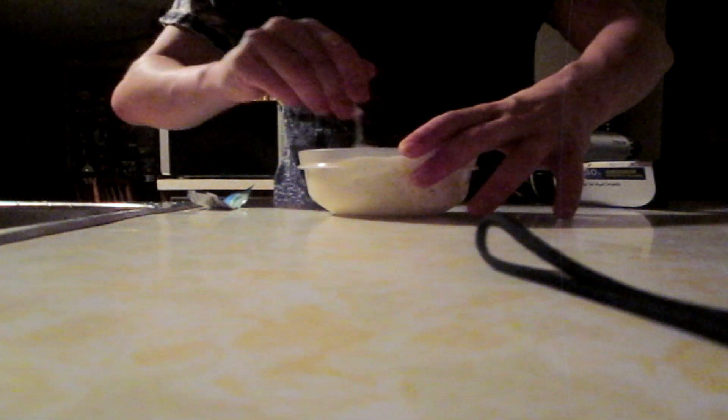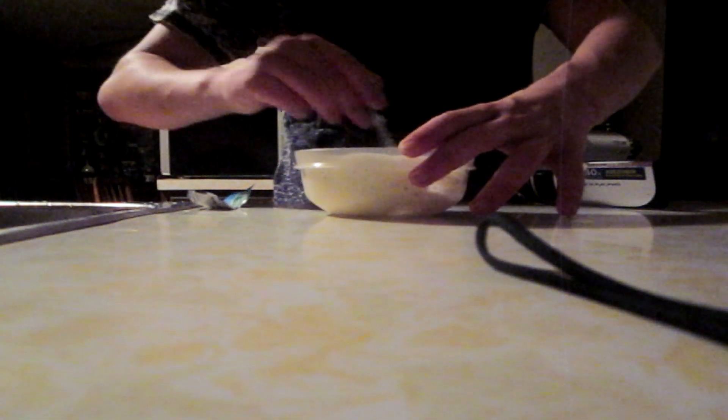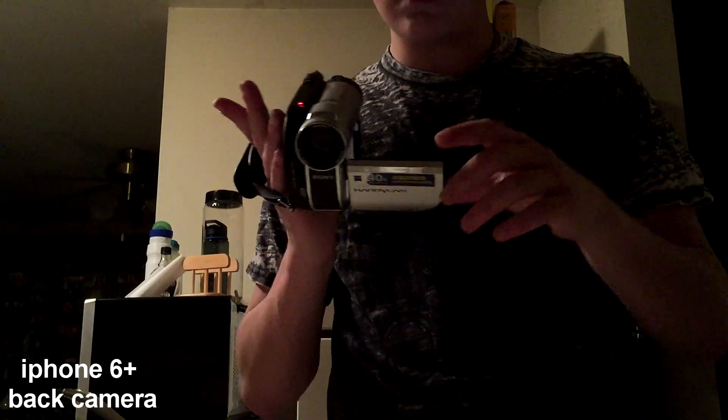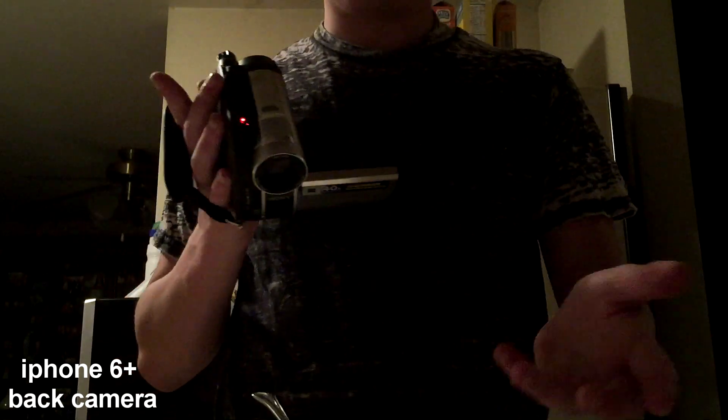Going to add a tiny bit more ranch. Good — so there you go. Now you just dip your chips, your pretzels, your carrots, whatever the hell you want.